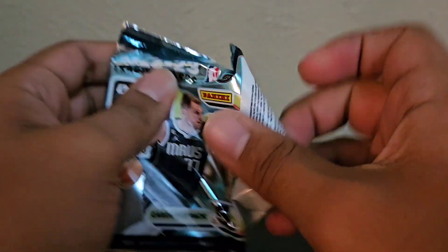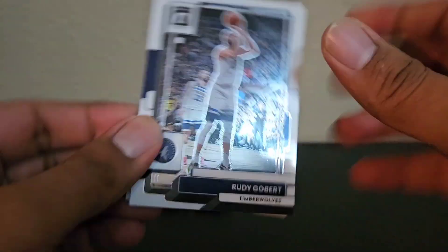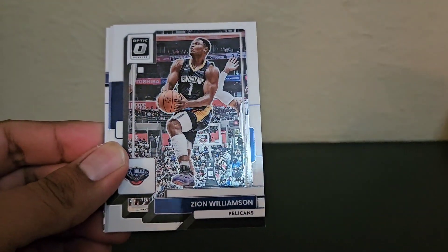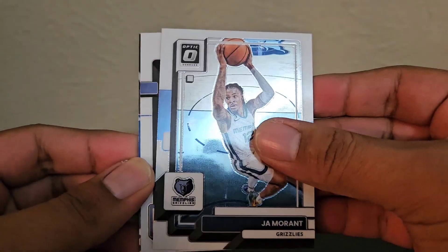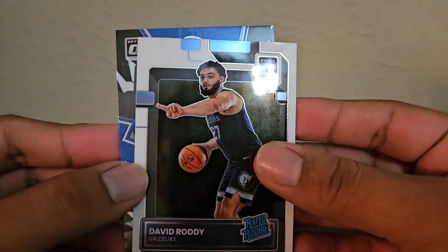So Tyrese Martin — not sure how this guy played this year or if he got a lot of minutes, but I'll take a rookie autograph. I'll see if I can find comps for his rookie autograph. Rudy Gobert, Zion, Ja Morant, and then David Roddy, who's actually pretty good.